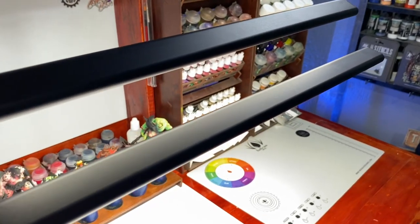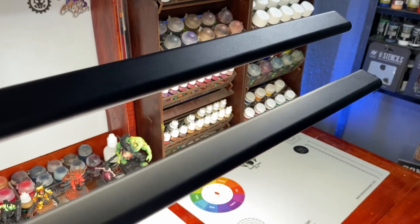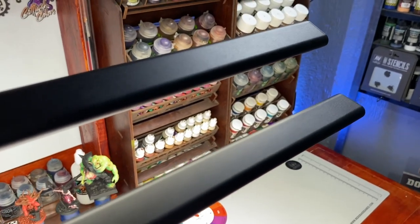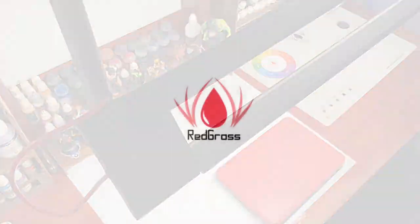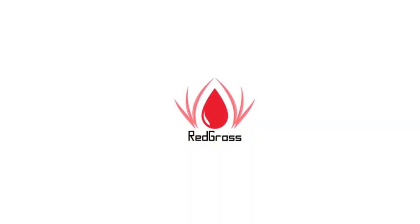I highly recommend you check redgrasscreative.com for more info about this desk lamp. A ton of thanks to Redgrass Creative — and that's it, pansit.